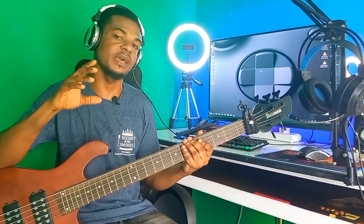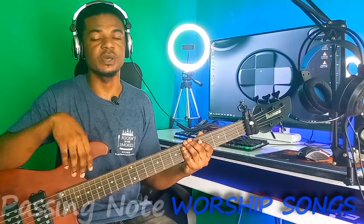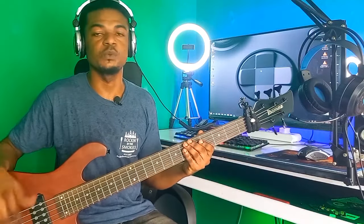Hey guys, welcome back to your bass lessons. In today's video I'll be teaching you how to play passing notes, especially with worship songs. If you are new to this YouTube channel, don't forget to subscribe, like, and leave a comment. I also do private class lessons — if you're interested, click the link that will pop up to go directly to my WhatsApp. Grab your bass and let's begin.